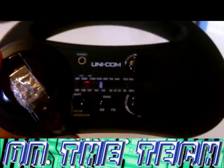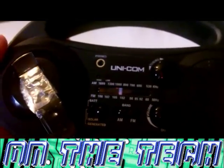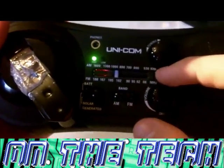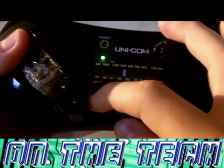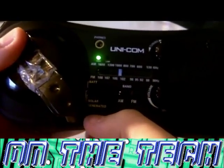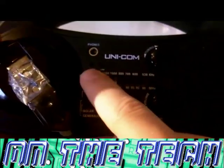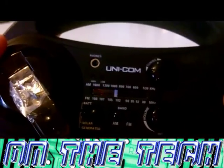Now we are going to test the sound quality of the radio depending on whether it is being powered by battery or by kinetic energy. So here's the radio powered by batteries and then by generated power. As you can see there is barely any difference. I think the only difference you can see is how bright the LED is on the actual radio, but that's it. The quality is pretty much exactly the same.